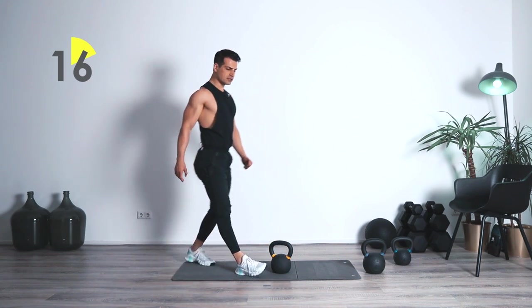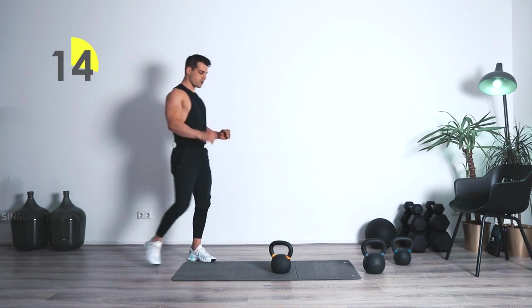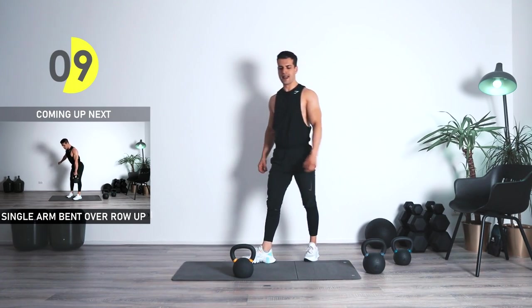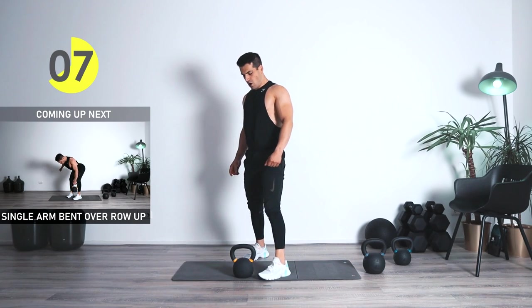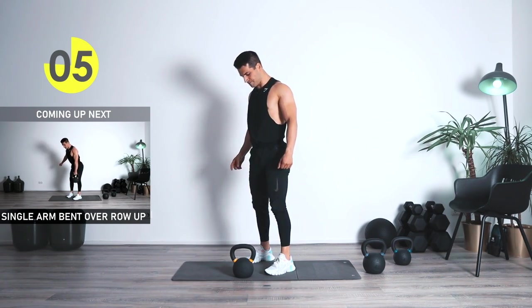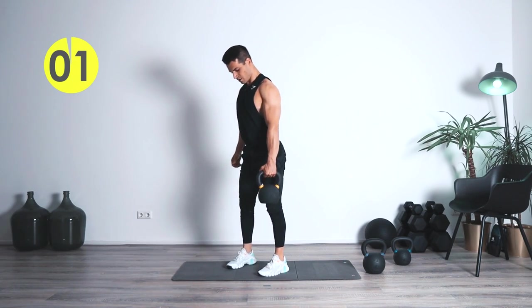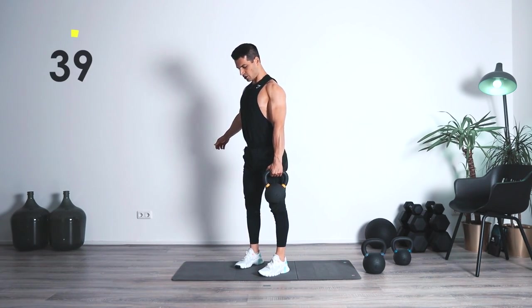Weight on the ground. We're going to be doing exactly the same with the other side — ten seconds. In five, four, three, two, one — let's go.